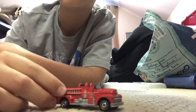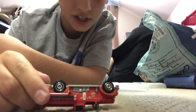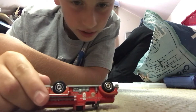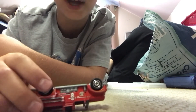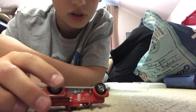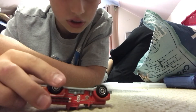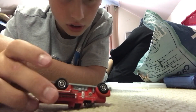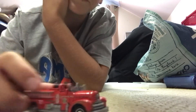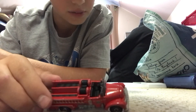This is an old fire engine. It's a 2011 — there's no way this is 2011. I was born in 2008. I don't know what year this is, but yeah, it's a cool fire engine.